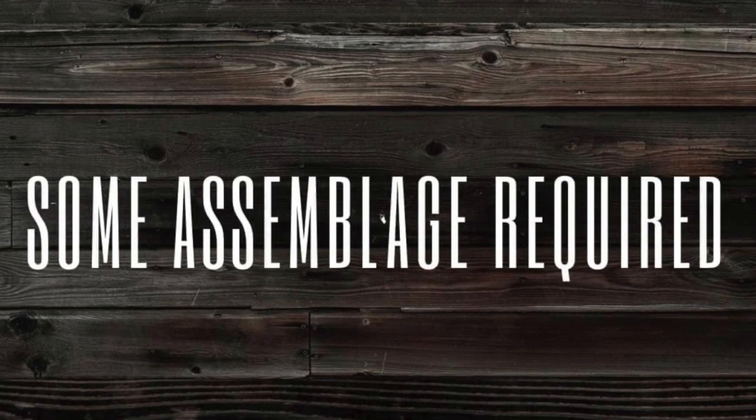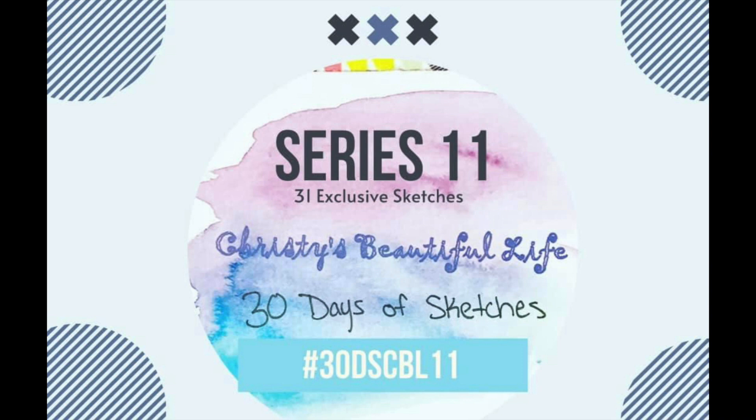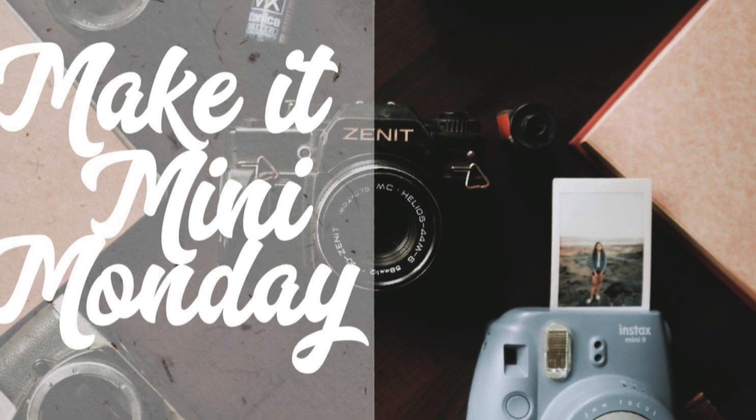Hi there, Janet Fritz here for Galaxy Girl Creations. Welcome to my channel. Welcome to a Some Assemblage Required video that I'm combining with series 11 of Christy's Beautiful Life 30 Days of Sketches and Make It a Mini Monday.